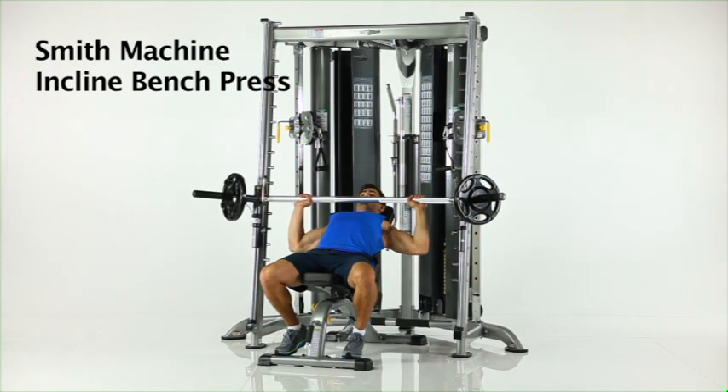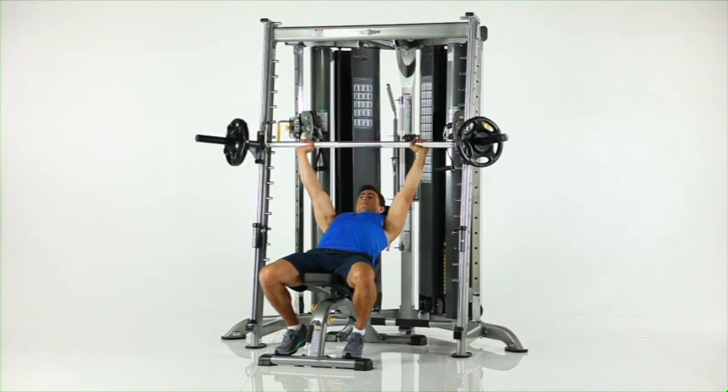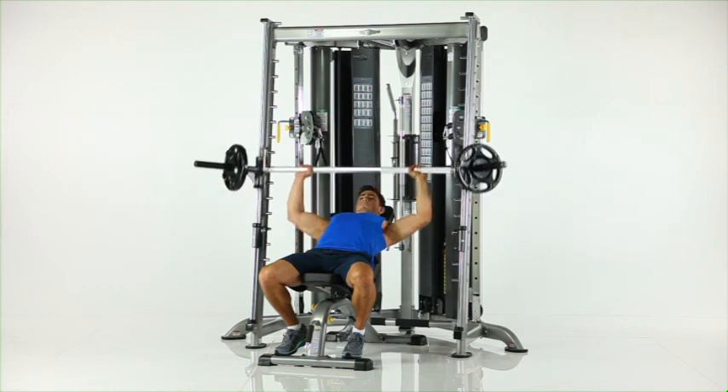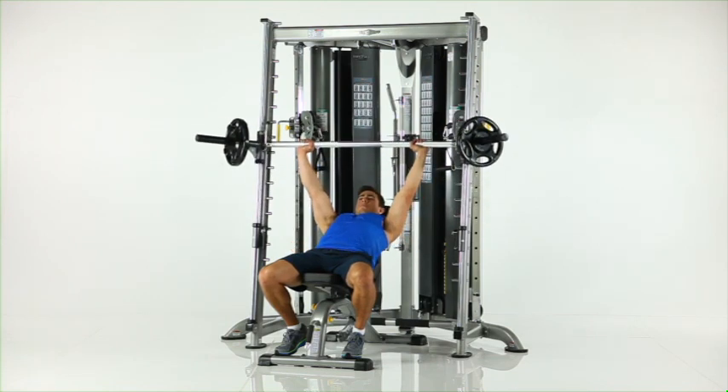Smith machine incline bench press. Position the incline bench under the Smith bar and adjust the safety stops. Grasp the Smith bar with a shoulder-wide grip and rotate your wrists to disengage the bar. Slowly lower the bar to your chest. Pause and press back to the start position.